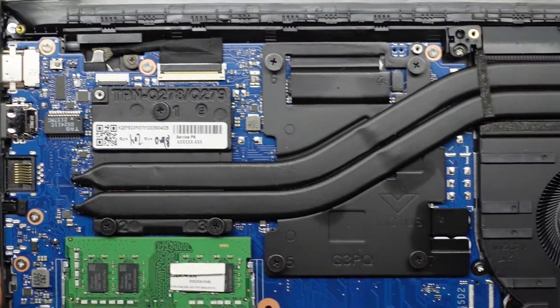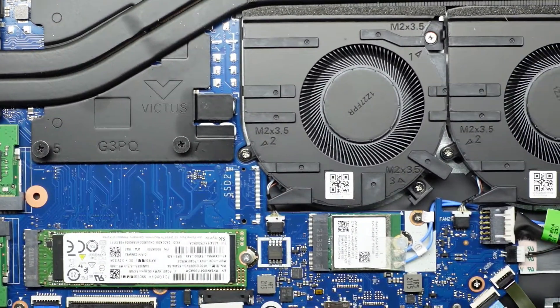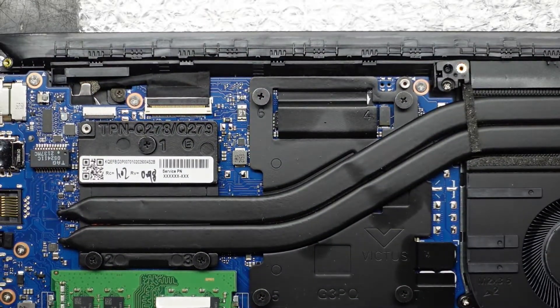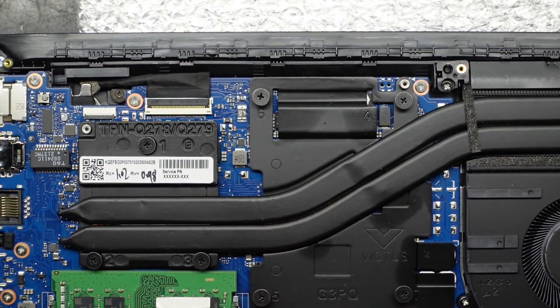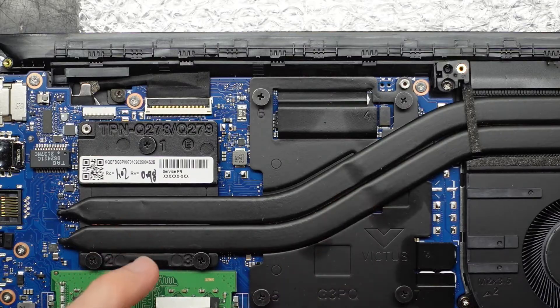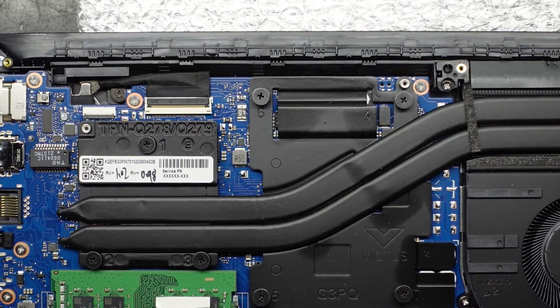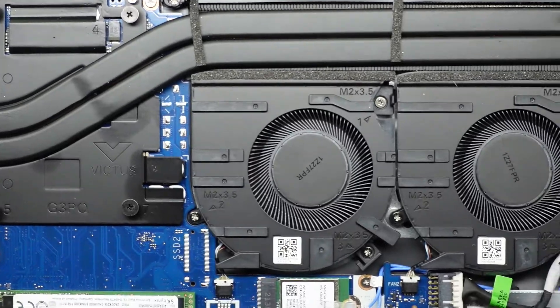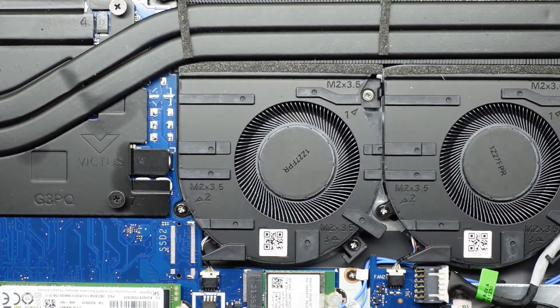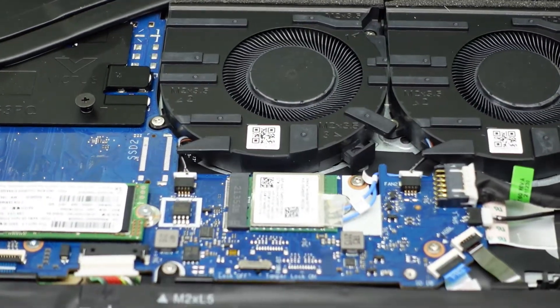Going across, I'm assuming that's going to be CPU and then GPU — possibly the other way around, I may be completely wrong. This is a relatively low wattage GPU in here — I believe it's only a 50 watt 6500M, because that's the maximum rating they go to. We have two removable fans, both of which are relatively large.